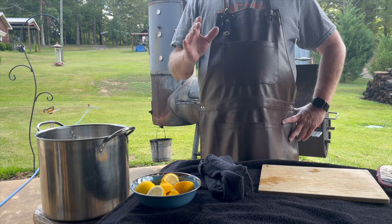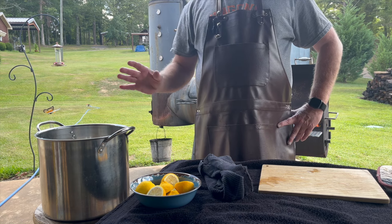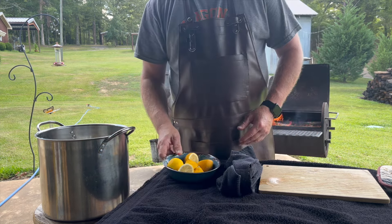We're going to boil these for about two hours, then put them on the smoker for about an hour, then go over some direct heat to caramelize our barbecue sauce. So we're doing a barbecue version of these, but you've got to cook them pretty well first.